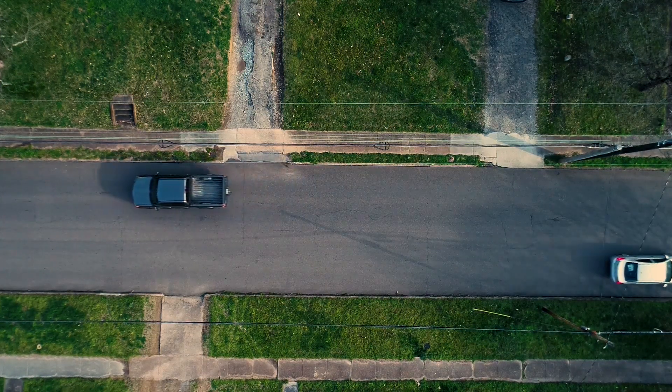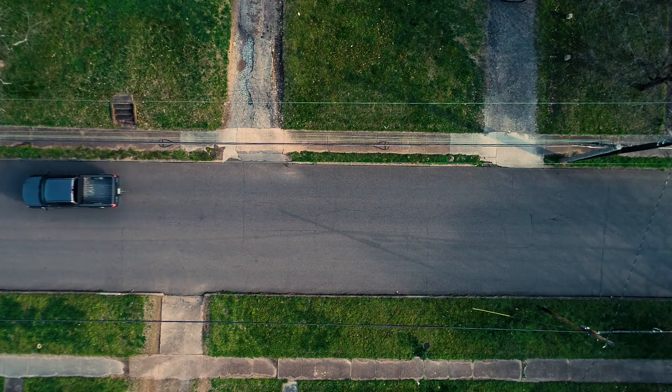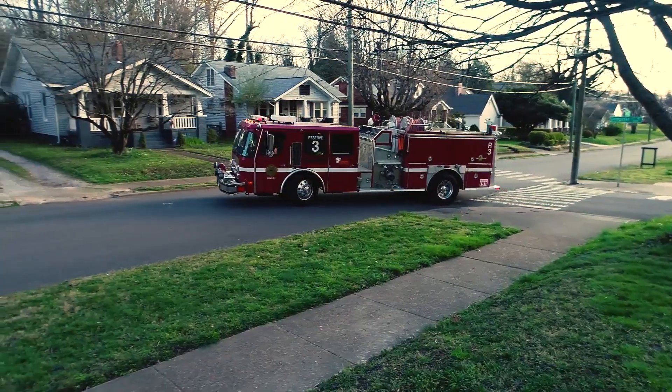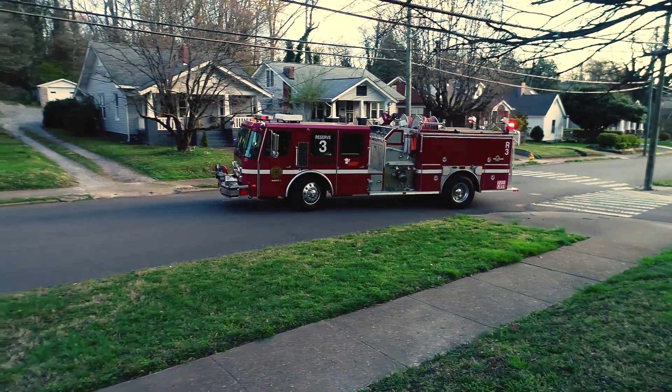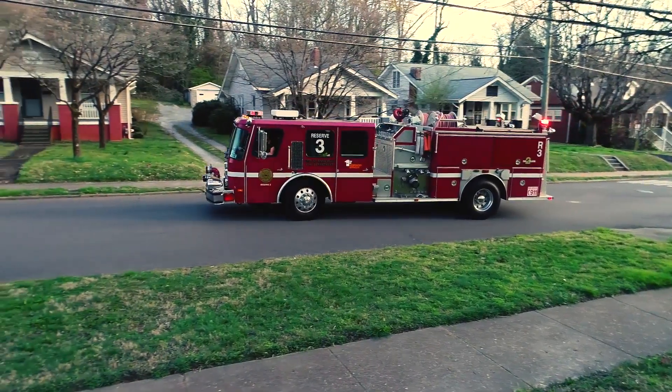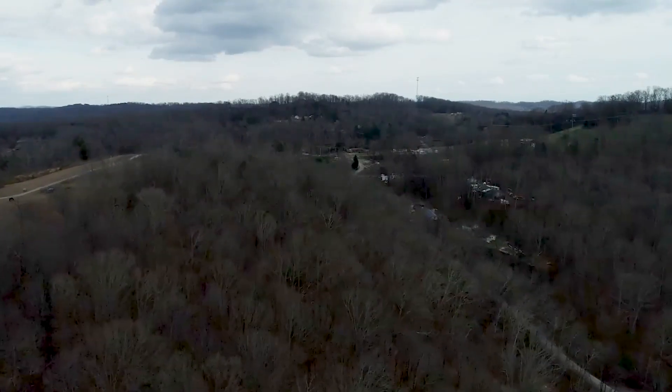In fact, when I first started operating this drone, having come from the Mavic Air and the Mavic Pro before that, it was a lot to get used to. The larger propellers make it feel like going from driving a car with a 6-cylinder engine to an 8-cylinder engine. As soon as you press the lever, it responds immediately.